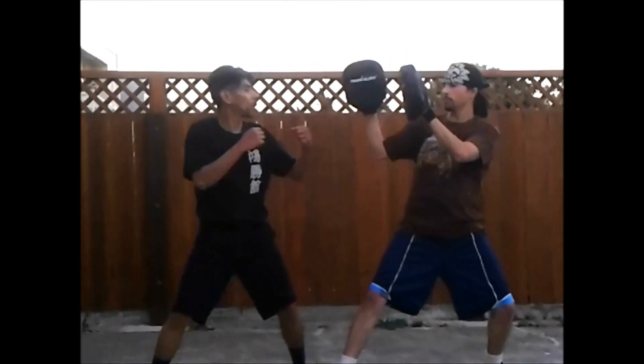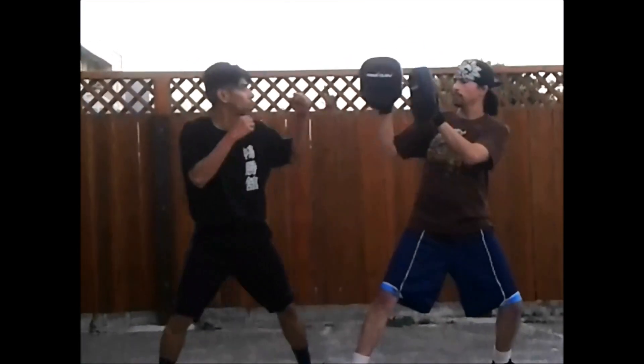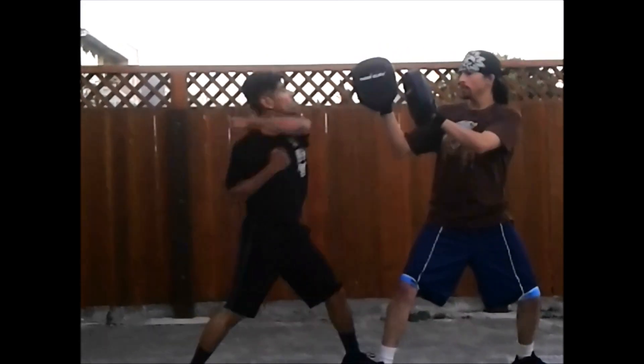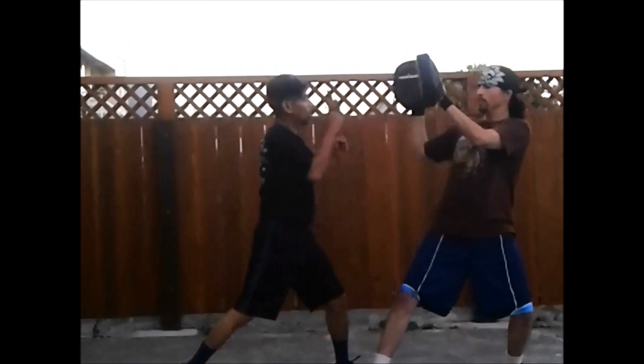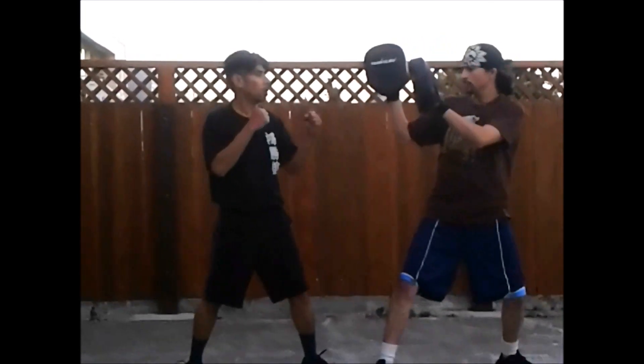10. 9. 8. Pull your hand back. 7. 6. Pull your punching hand back quick. 5. 4. 3. 2. 1. Okay.